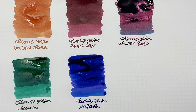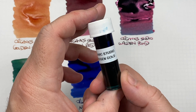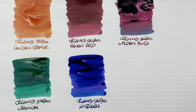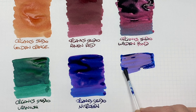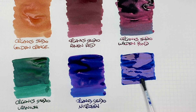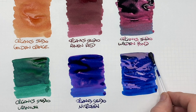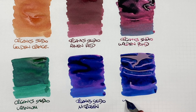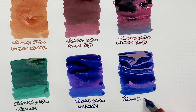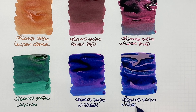You will see that this is really the mother of all sheening inks. The last ink I have here is Organic Studio Nitrogen Gold, which is an ink I made — it's basically Organic Studio Nitrogen with some gold shimmer added. So we'll do an ink swatch. This ink is going to be quite thick and viscous because it's a sheening ink. We'll do a second pass. This is Organic Studio Nitrogen Gold.